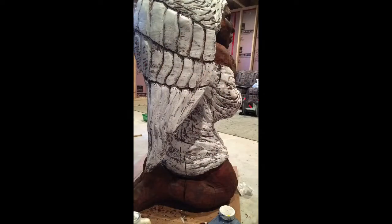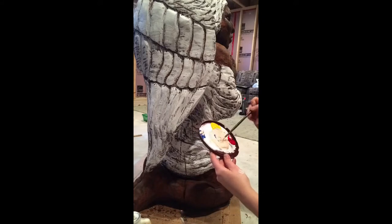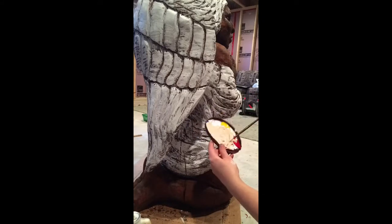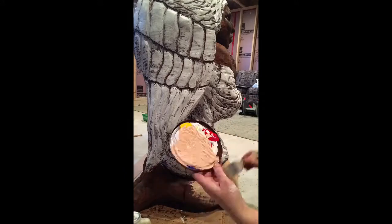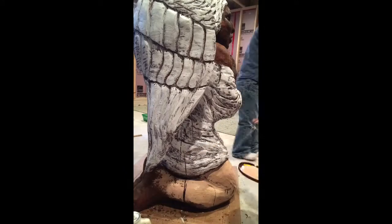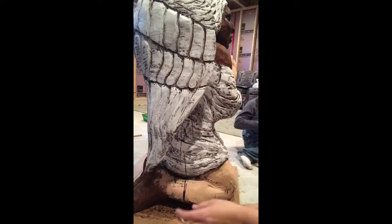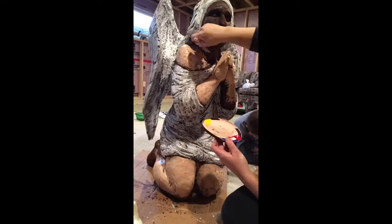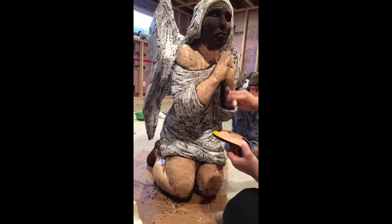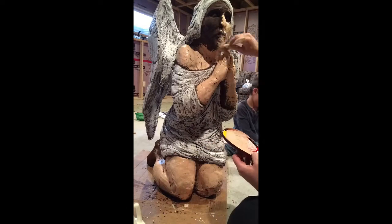Once I finished the white, I started mixing skin tones. I like mixing my own colors because skin isn't just one tone — it has highlights and shadows and different shades of pink and brown. So as I work, I keep mixing up new colors to dry brush over the top of other colors: browns, pinks, tans. It really creates depth and adds dimension to the carving. I think mixing your own colors is one of the most important things to painting.